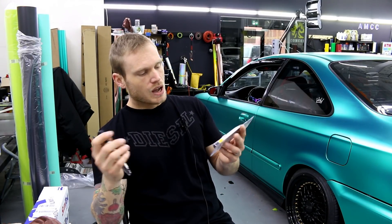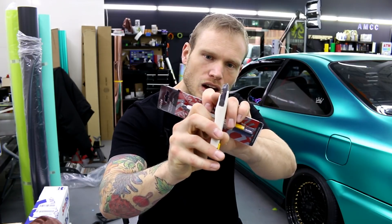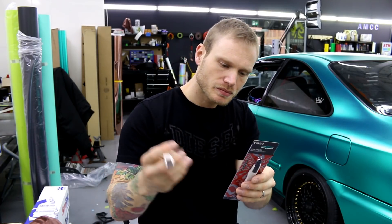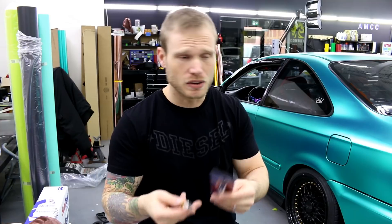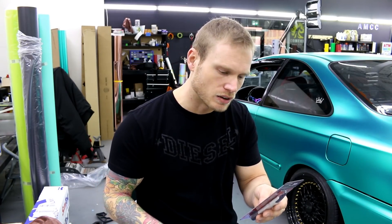On top of that, it does have a little feature on it which is kind of cool — it's for cutting your knifeless tape. That little notch right there is for cutting your knifeless tape. Now, you don't have to use it. Sometimes I use it, sometimes I don't. I sometimes forget that it's there because it's a feature I'm not used to. But once you use it a few times, I think you'll get the handle of it.